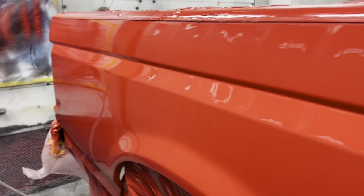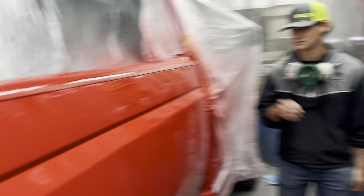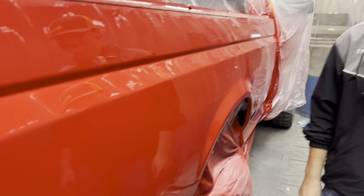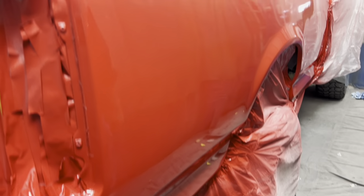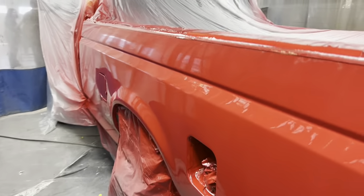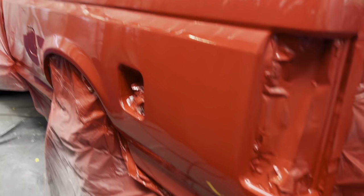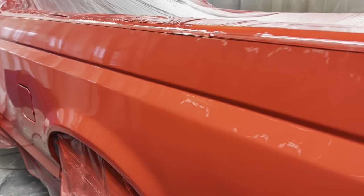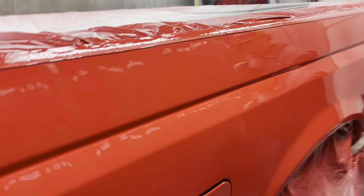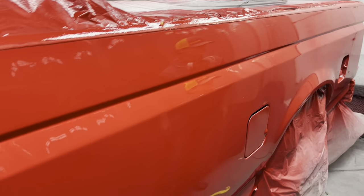Wow, that turned out great. Look at him with his yellow hat on — that looks awesome. I'm impressed. Of course I'm impressed with the paint work, but I'm really impressed with the body work.